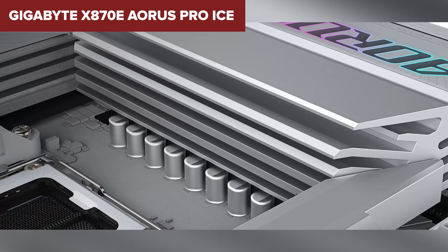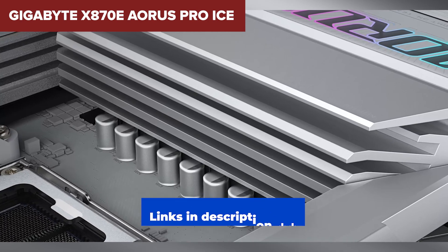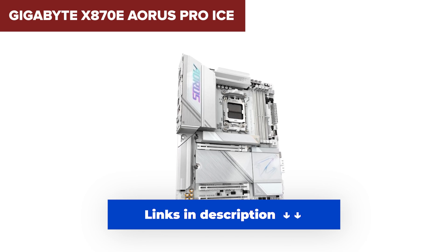So who's this for? If you're on a budget but still want to taste that next-gen performance with a clean aesthetic, the Pro Ice gets the job done. I've dropped links to all the boards featured today right in the description below.